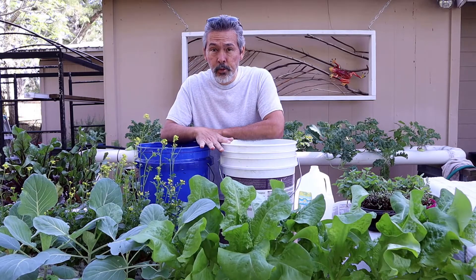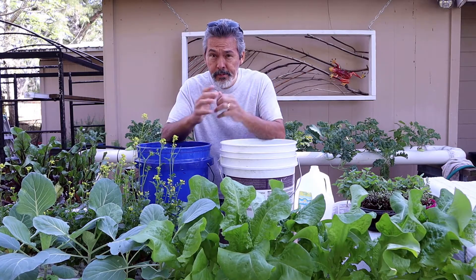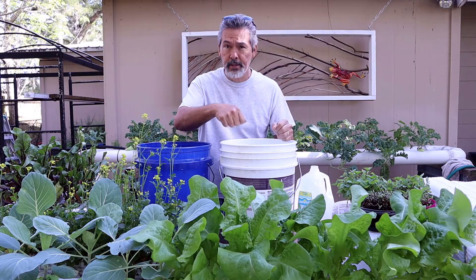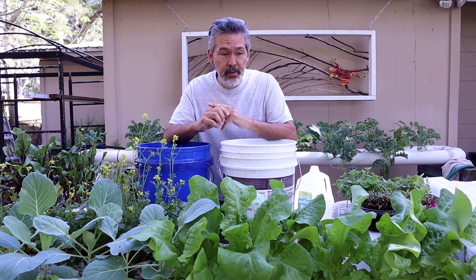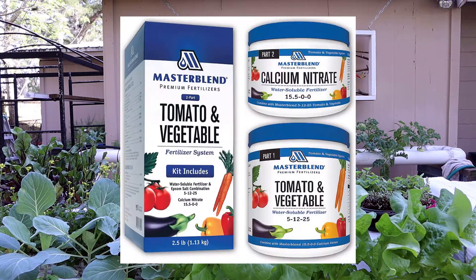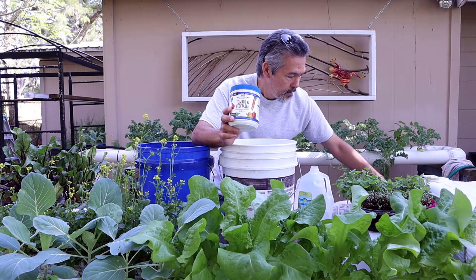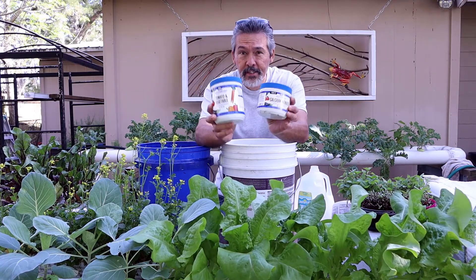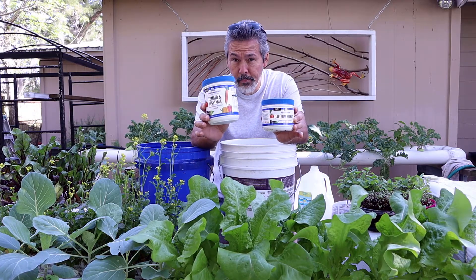We're going to mix up some nutrients. If you've seen my YouTube channel and any of the videos, you've probably seen me just take it and dump it all into a five-gallon bucket and fill it up with water. I've done it for years like that — eight years — and I haven't had any problem, but I want to show you guys how the manufacturer says to do it.